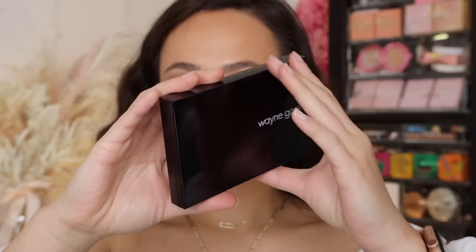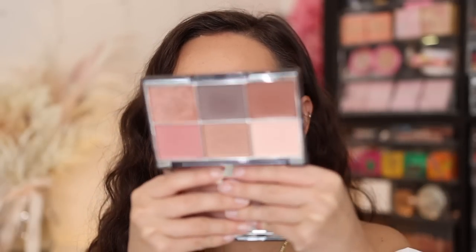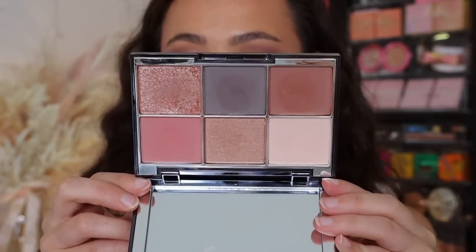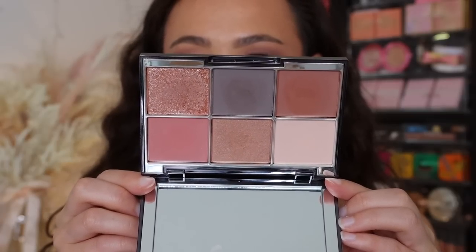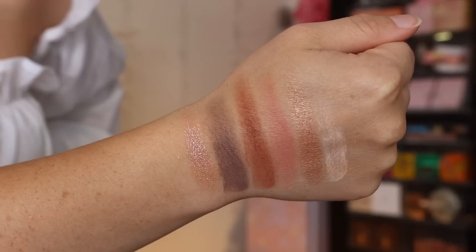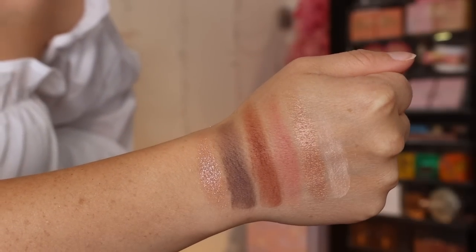The packaging is very easy to clean, very sleek and simple, and I really love this color story. When I first saw it, I thought it was something I would enjoy — it's very soft. Wayne almost describes it as his perfect bridal palette, and I was very intrigued. I am a bridal makeup artist, so this kind of color story is definitely in my wheelhouse.